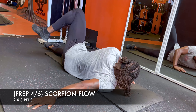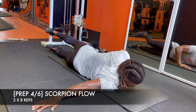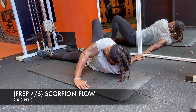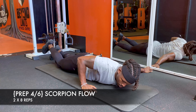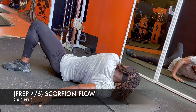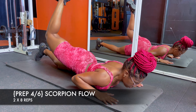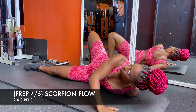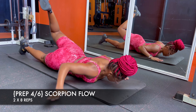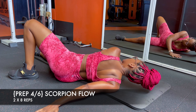Number four is definitely a staple for any glute day — it's helped to decompress my lower back. The leg that's moving is trying to imitate a scorpion's tail, so I coach height and distance, trying to get the sole of my foot down to the ground and create as much rotational length as possible. Take your time with the first couple of reps, then let your breath set the pace.